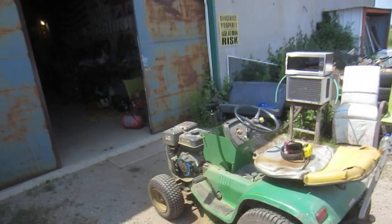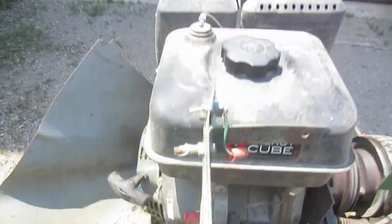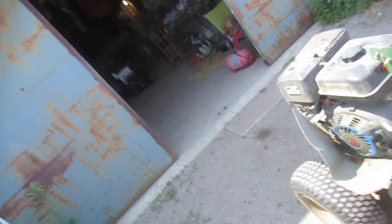About 14 years ago I made a video of converting it, which took around 4 hours. Now this is the third power plant that's been in here, and the best one. It's called Energy Cube. I got it from Peavey Hardware Store, like 6 or 7 years ago, and haven't had a single problem whatsoever — just changed the oil. Best engine yet.